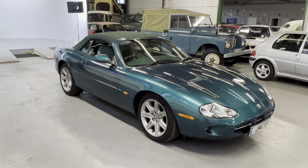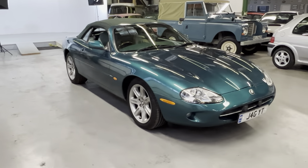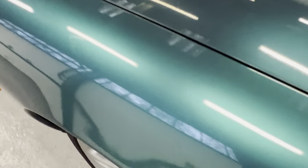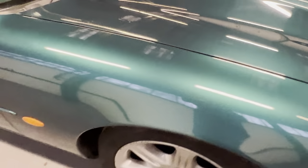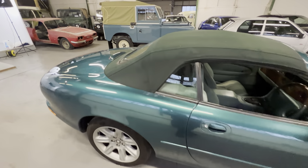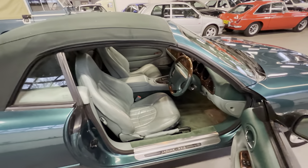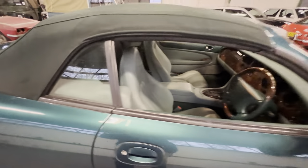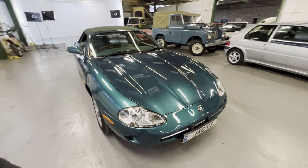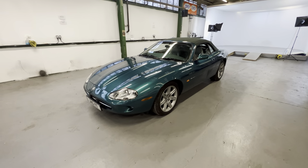1997 Jaguar XK8 — this is the four-litre convertible. As you can see, it's in this lovely almost British Racing Green, turquoisey metallic paint, with a green contrasting hood and a green-on-green interior. So if you don't like green, you might as well stop this video now. It's quite a rare colour combination — personally I think it looks really, really good, brilliant in the daylight.